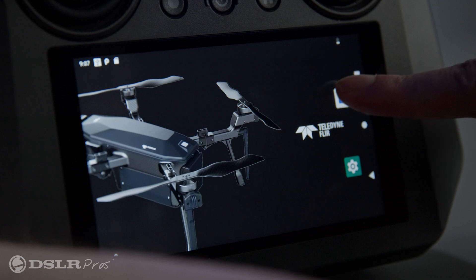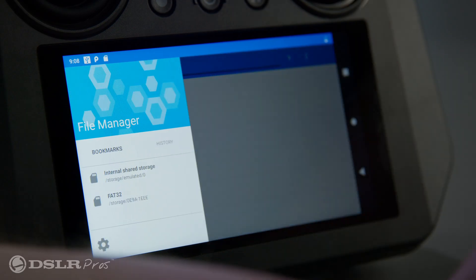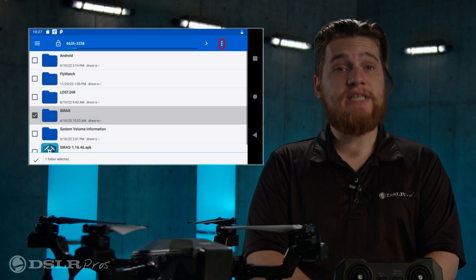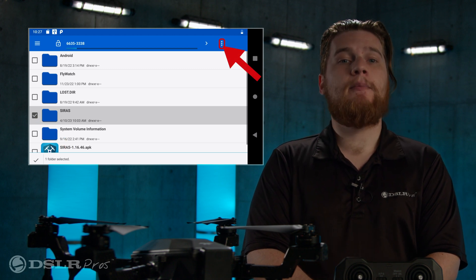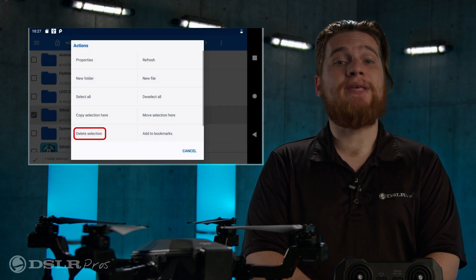From the desktop, open the file manager. Tap the three bars on the top left of the file manager window and then tap on the microSD card. If a folder called Cyrus is present, remove it by tapping on the square to the left of the folder icon, then tap the three dots in the upper right-hand corner, select delete selection, then tap yes to confirm.